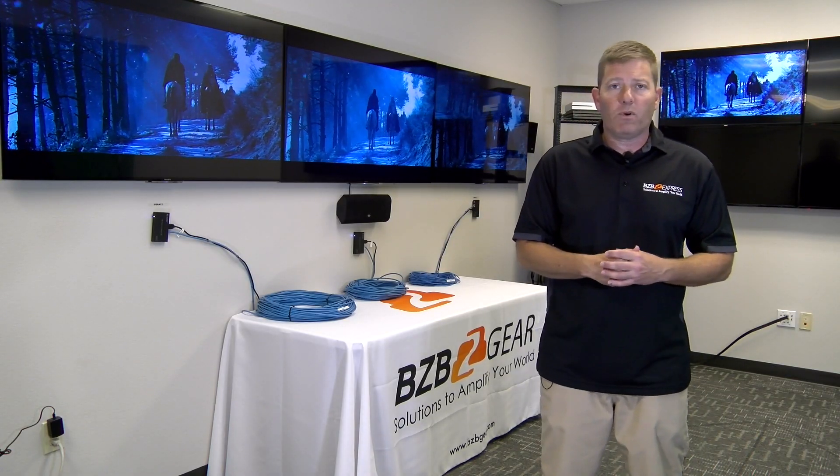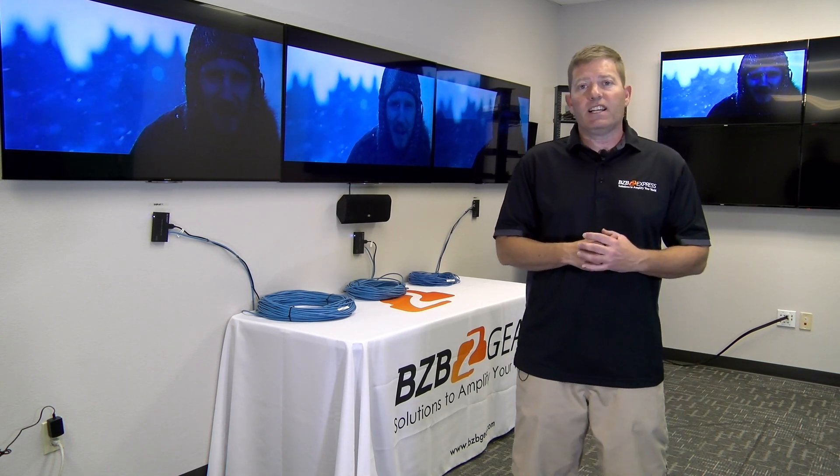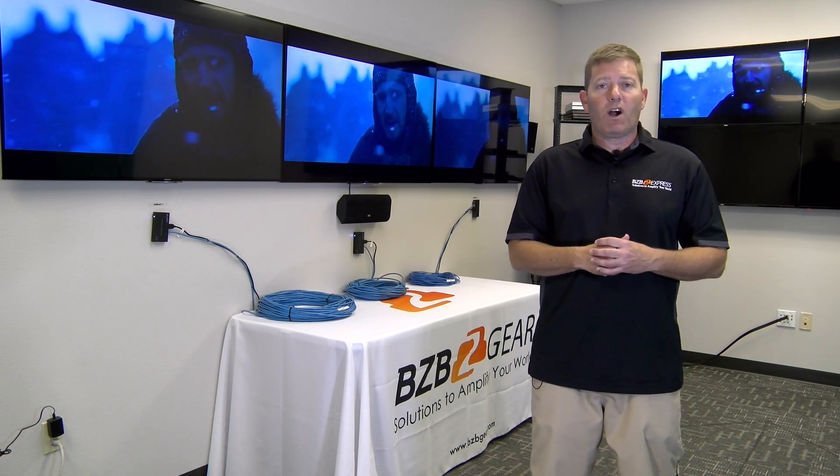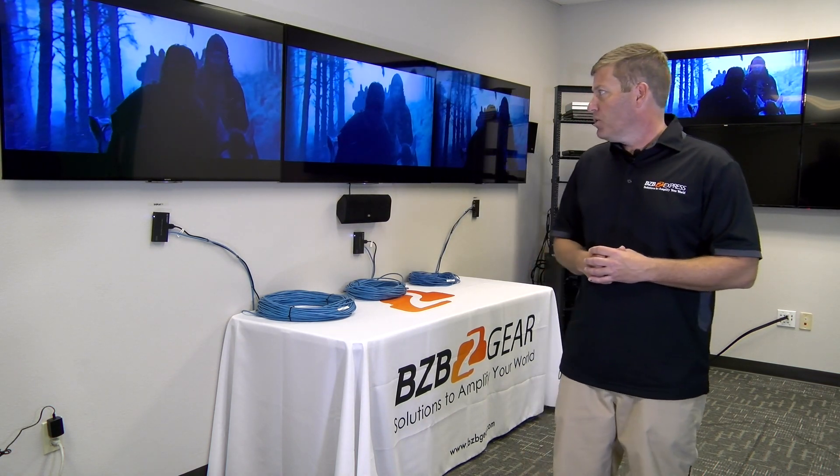It has HDCP 2.2 as well as HDMI 2.0b, and EDID settings that can be configured in the web UI or a little toggle button on the front. Basically, a very cool unit.